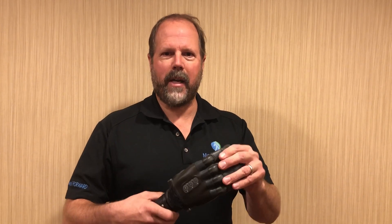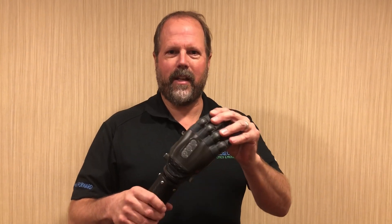We'll show you some of the great features of this hand. Thank you. If you have any more questions, please contact us at Medical Center Orthotics and Prosthetics. Thank you.